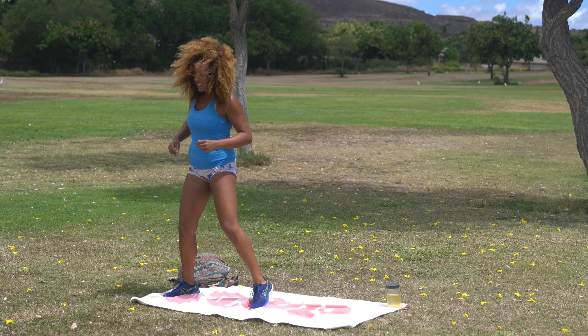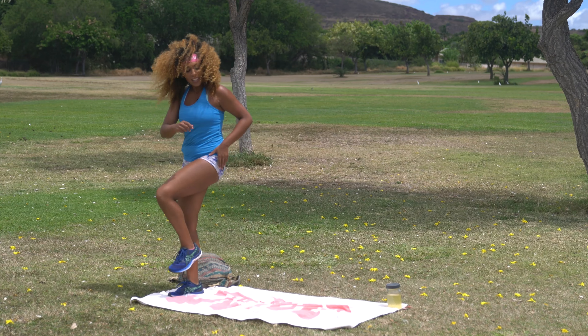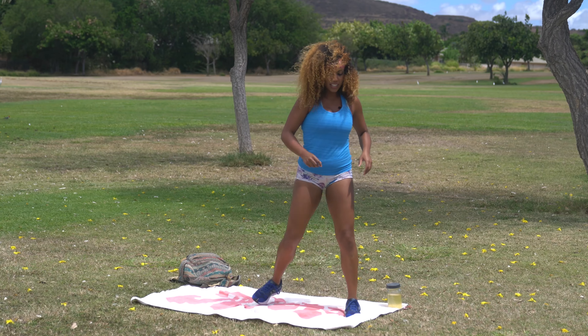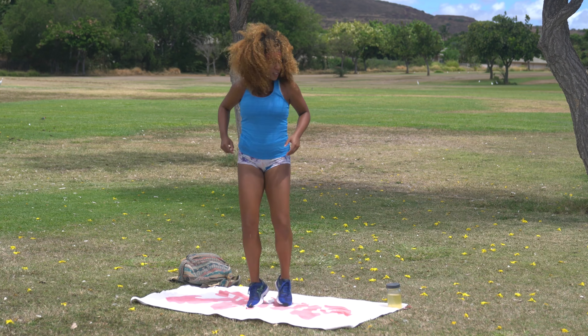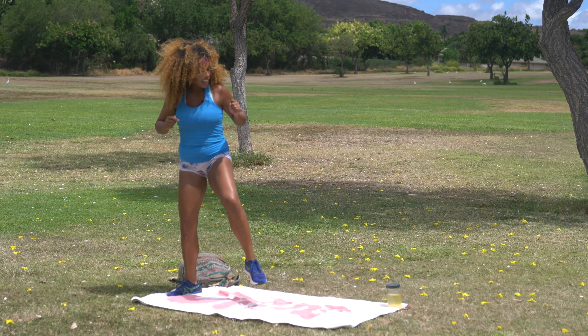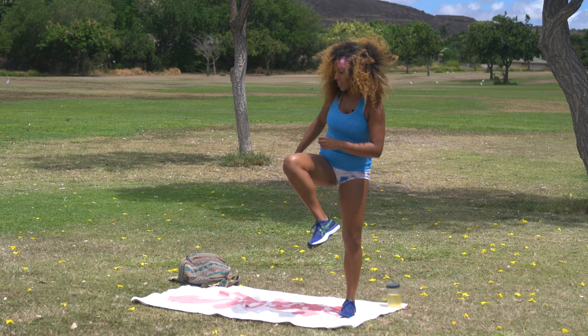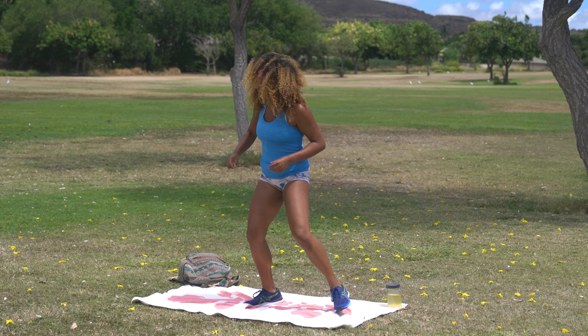It's a lovely day — less windy than it's been lately. I am filming this workout a little bit in advance. By the time this airs, I will actually be in Kauai. So if you're like, is she gonna tell us how her half marathon went? Not yet. Got a couple more here.